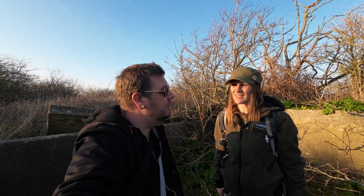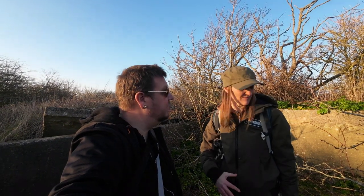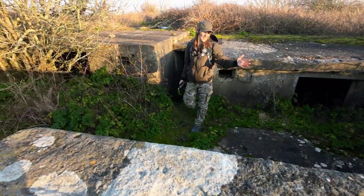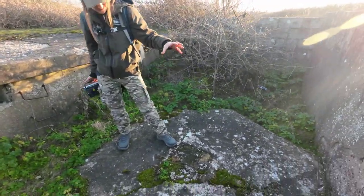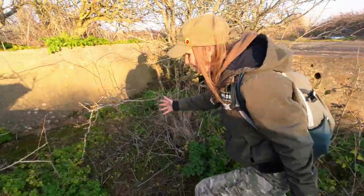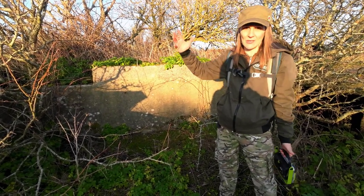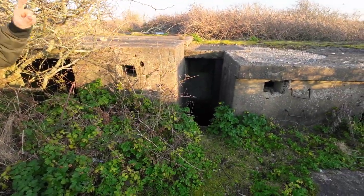We've arrived at the central command post. Every single World War Two gun battery had one - its job was basically to command all the guns. We'll point out a few little features and try to guess what some fittings were used for when we get inside. What we've got here is in fact a predictor. In the center would have been a pedestal, and basically its job was to predict where aircraft were flying. Over here would have been the height finder - some sort of equipment would have been mounted here, probably used by somebody predicting the height of incoming aircraft. You can see these features quite clearly. Just down here is one of the entrances into the command post.